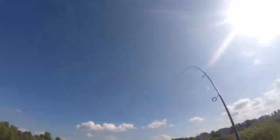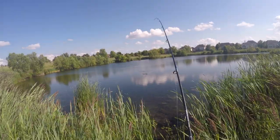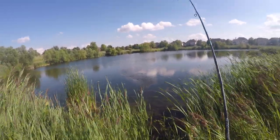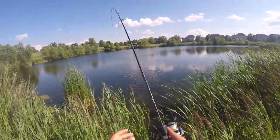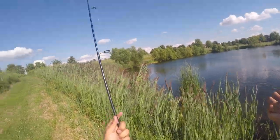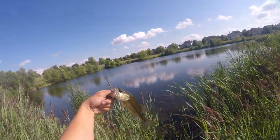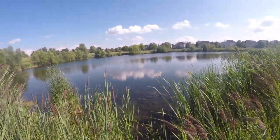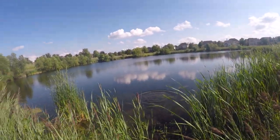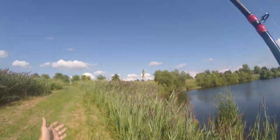Oh my gosh, no way. Are you kidding me? I didn't even cast and this dude hit this thing on the quickness. He's real little, but that was incredible. He may be an ultra dink, but I have to throw him back. He swam off. So worm and hook out of the way.